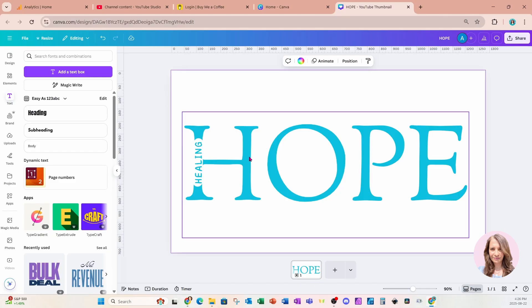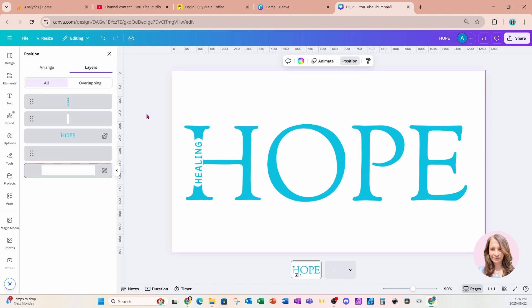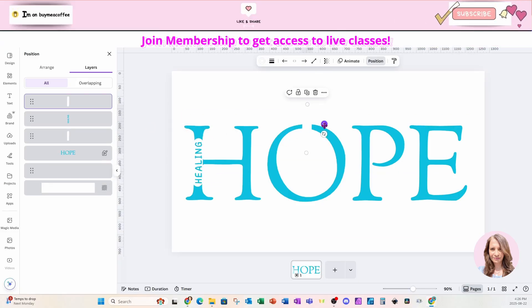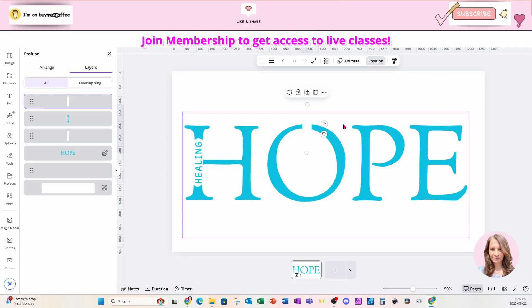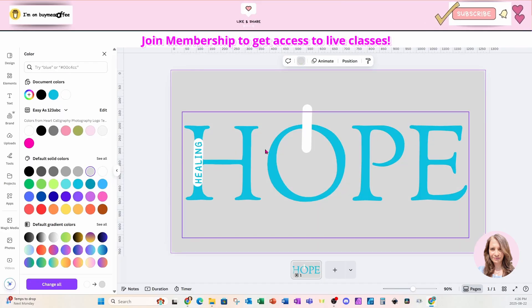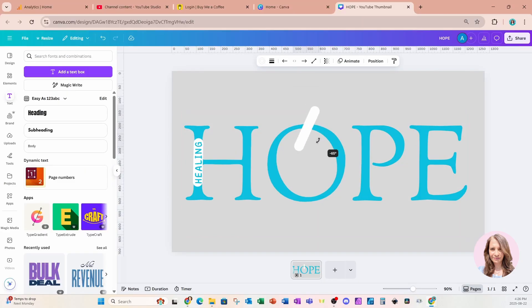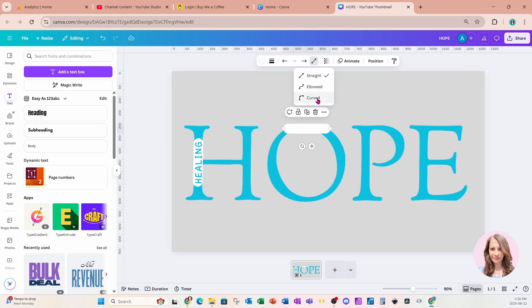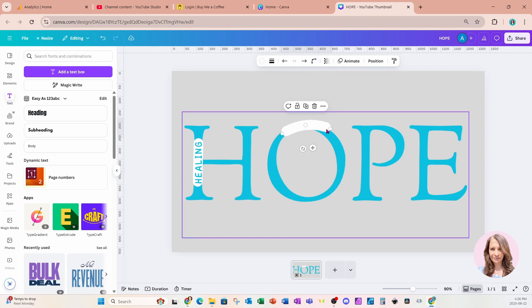If you're wondering why I'm not using the text effect background option, it's because I have more control using lines and customizing the thickness. I'm going to go to Position, select that line, duplicate it, and bring it over here. I'll select the background and change it to a light gray just so we can see that line. Then I'm going to rotate it, come up to Line Type, and change it to Curved.